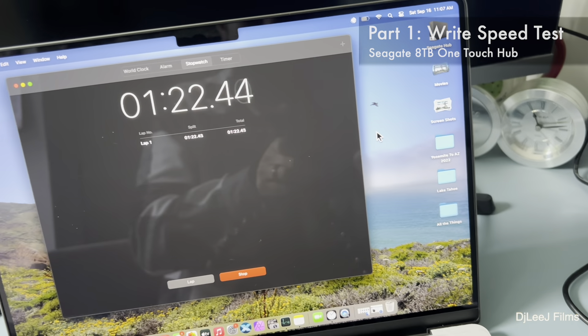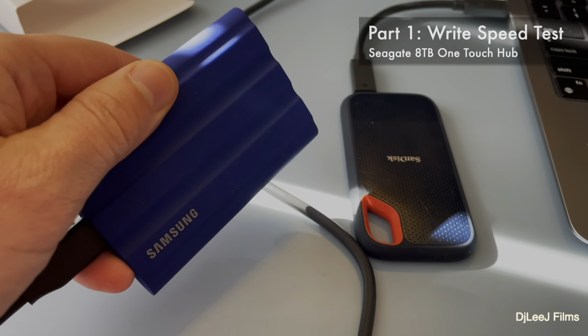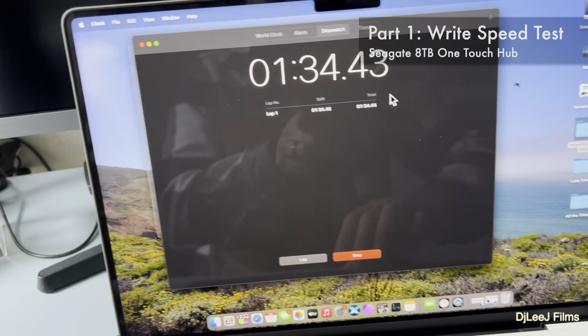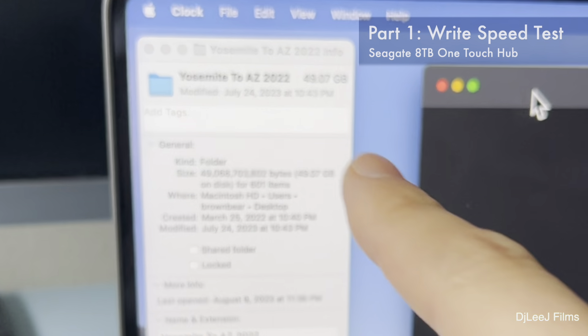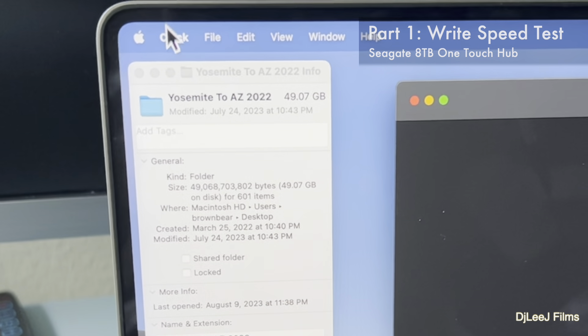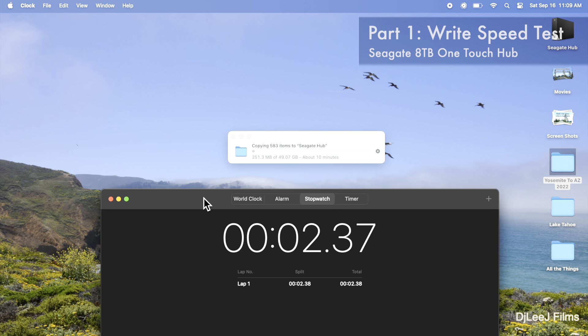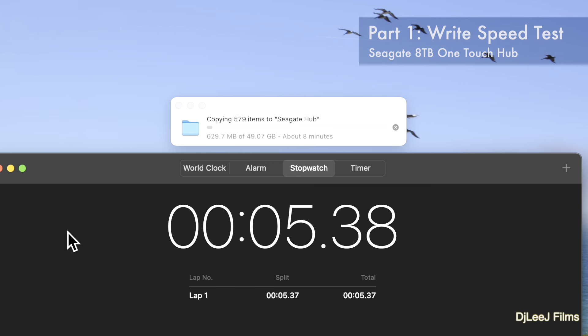In other videos I've compared the Crucial SSD, the Samsung, and the SanDisk SSD. I'm going to use this Yosemite folder — it's about a 50 gigabyte folder. I'm going to drag and drop it into the Seagate hub and measure how long the transfer takes. Don't be alarmed by the initial estimate of seven minutes — it's gonna breeze through this.